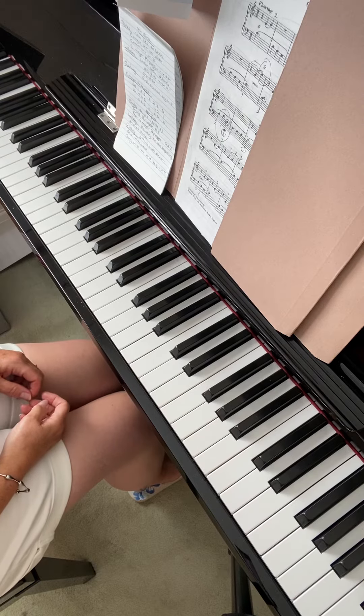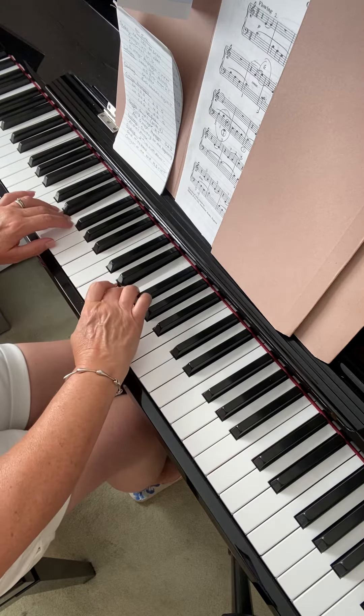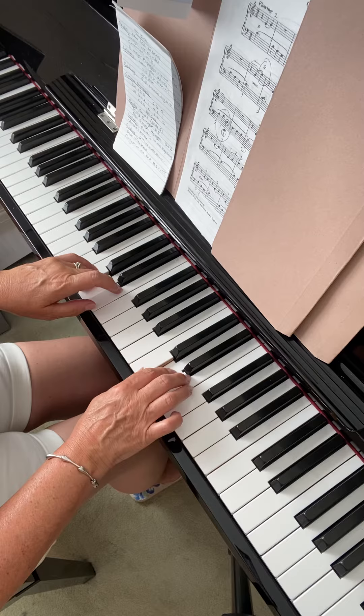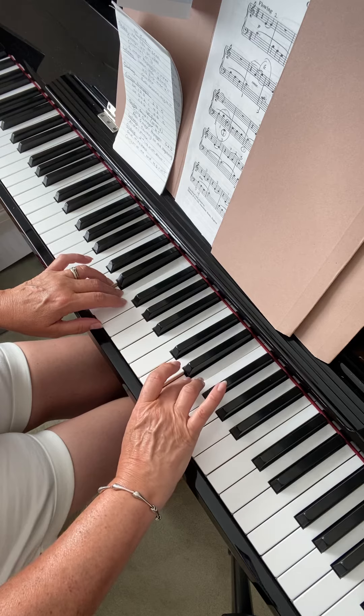I'm just going to start with your scales, your hands together scale, and just highlight there are two places where you're missing a turn. C major, going up the scale, you're doing absolutely fine. You get your thumbs, you turn your four. So it's this last turn in the right hand — you tend to put your fourth finger where you need to put your thumb.